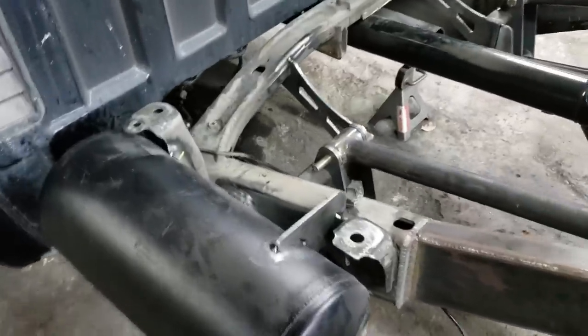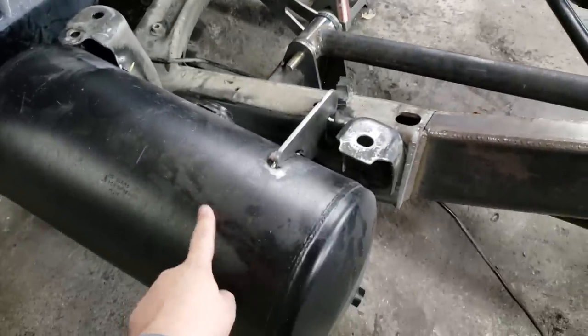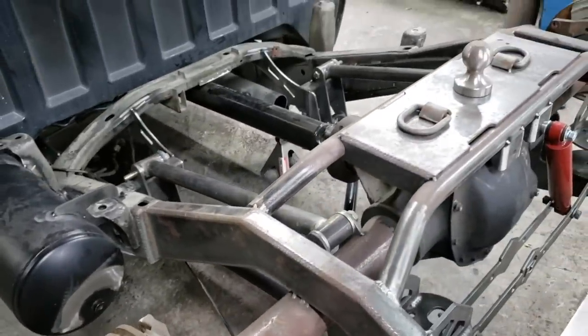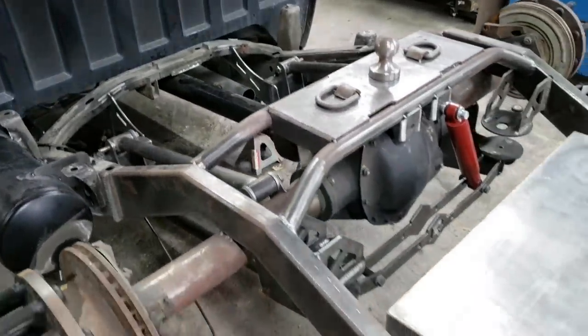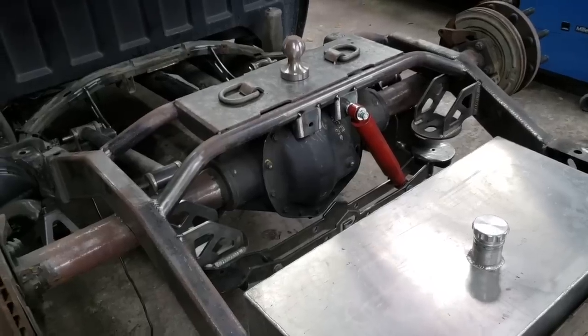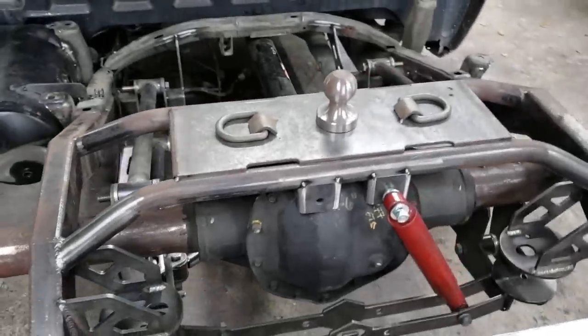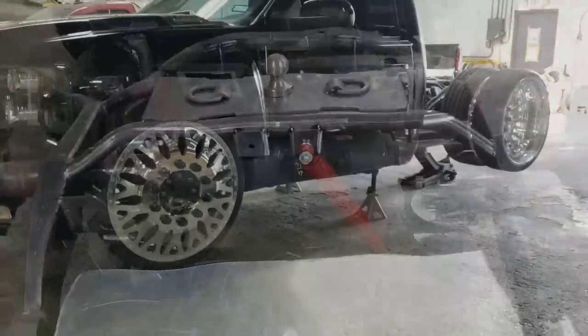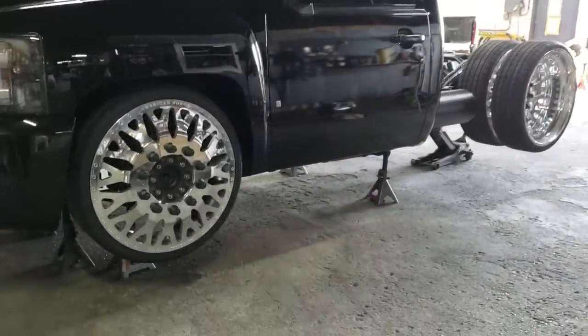Here's our air tank. We're going to be doing compressor mounts and an Accuair manifold to make this thing go up and down. Sorry if you can't hear — we've got other work going on in the shop. So Accuair manifold to make it go up and down. Fast forward a couple of steps and now we're here, getting close to the finish line.